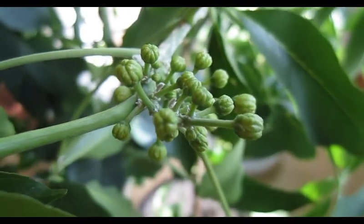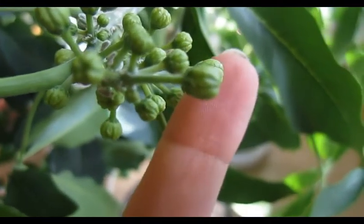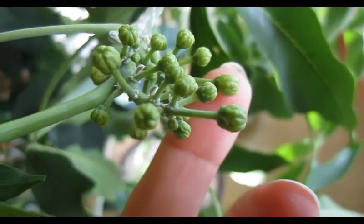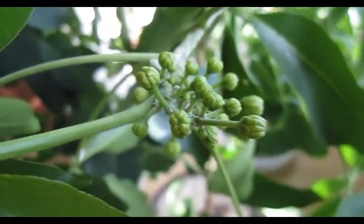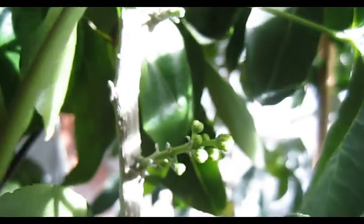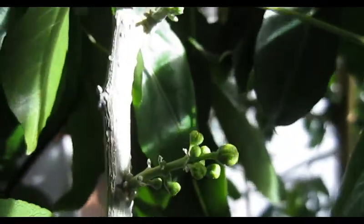Here are the flower buds of the white sapote. Some of them got really big, like this one, and I think they're about to open in the next week or two. You just find them everywhere. There's a little one over here, and up there a new one — there's only like one bud so far.